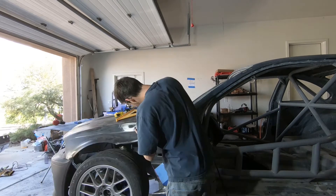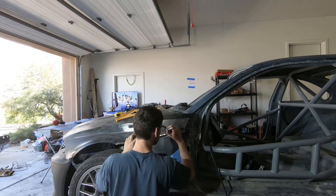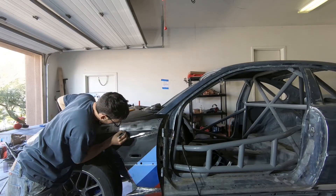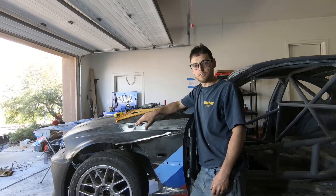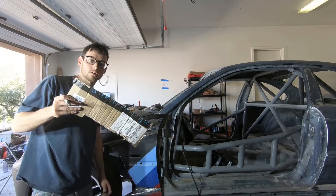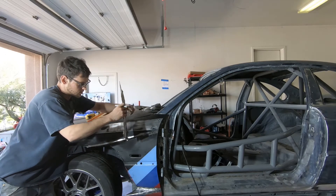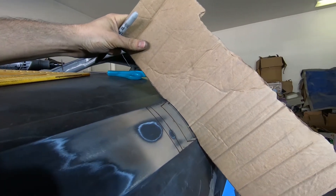I free-handed the other side, but it's usually easier to get good results if you make a template. So we're just going to make a quick cardboard template to capture this curve profile on the fender. Take a nice piece of your handy-dandy Amazon box that I'm sure you've ordered parts from, and just drop it right along the fender — that pretty much captures our fender profile.